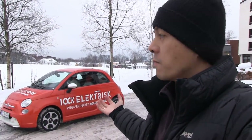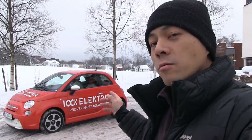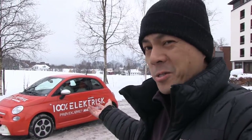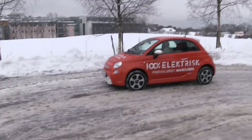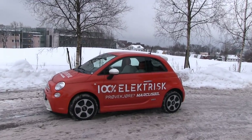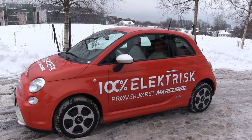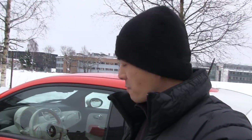This is a Fiat 500e, fully electric. I tested a similar car in Denmark but that was only a quick test, so now I'm going to do a longer test. What can I say about this car — it's tiny, it's freaking tiny. It's electric, based on a Fiat 500 converted into an EV. Even for me, a small Asian, the car looks tiny. It has its uses though, because in the city you want to be nimble, park in tight spots — that's what this car is for.